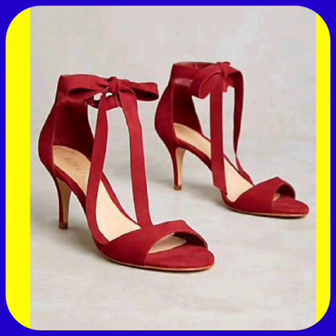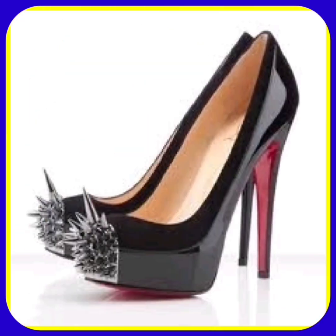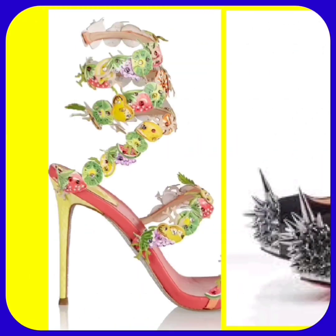A very unique design in this heel that looks really nice, and this one is also a very beautiful combination — really different and really pretty designs.